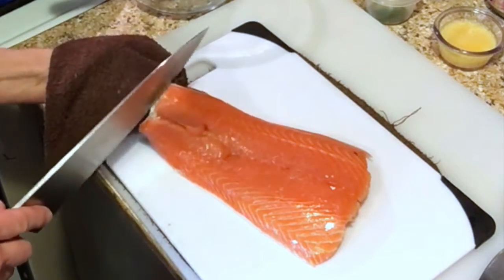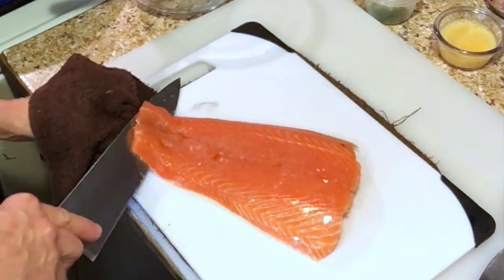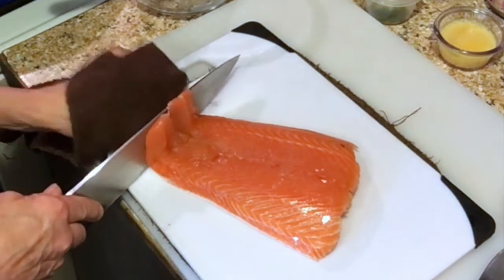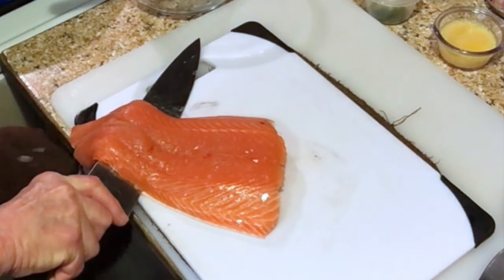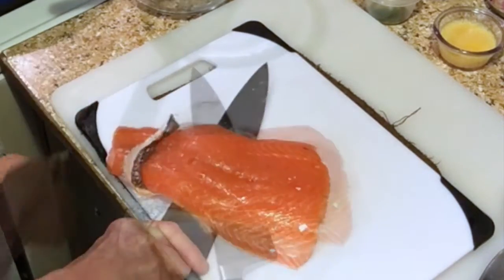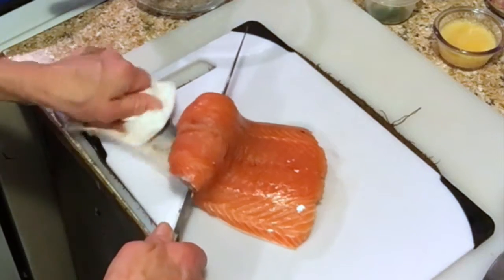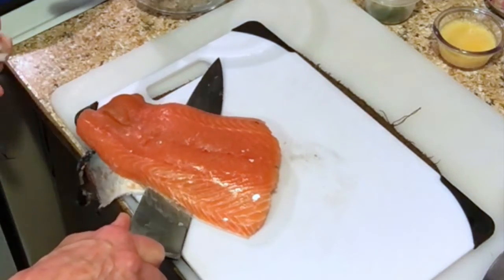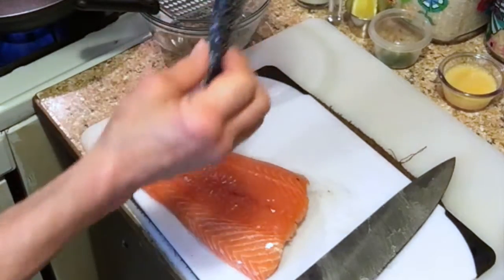You're going to angle your knife — not flat, it's up — and go against the skin. What you're going to do is hold the knife still and pull the skin. I'm holding onto it with this towel because it's too slippery to hold with fingers. You can use a paper towel too. Keep angling the knife and just keep pulling the skin.